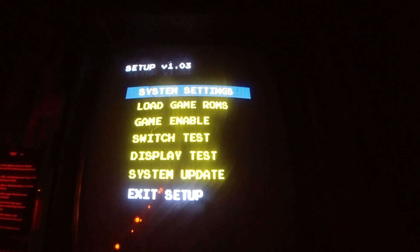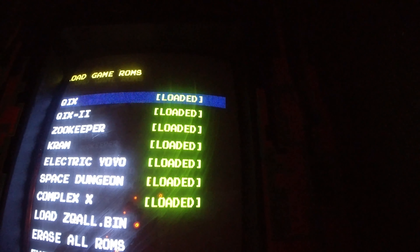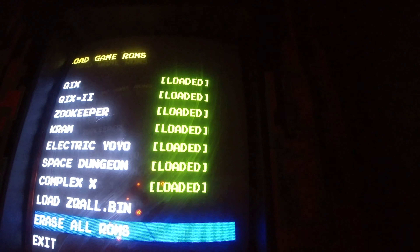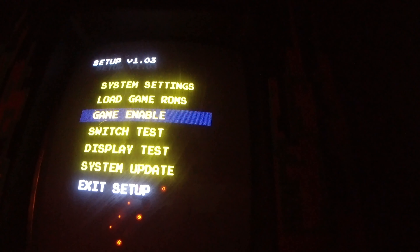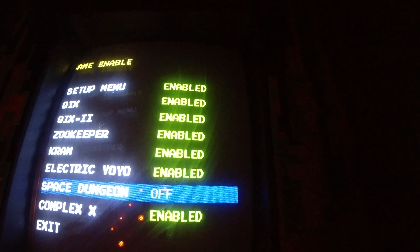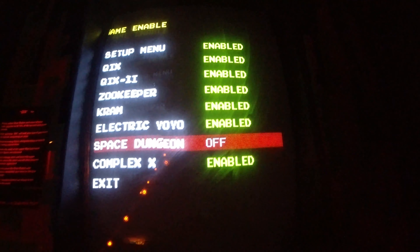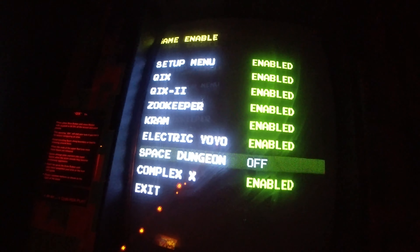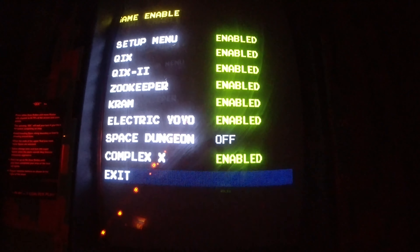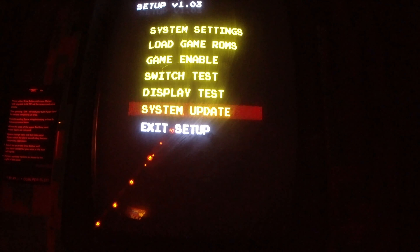Through here you can actually load game ROMs. I have all of them loaded with the exception of Space Dungeon. All of them are on except Space Dungeon — the reason is Space Dungeon has a different control panel, so you can't really play it with the setup I have on Kix. It just doesn't make sense to have it on. You can also do a switch test, a display test, or a system update — it's all pretty cool.